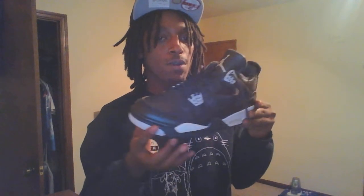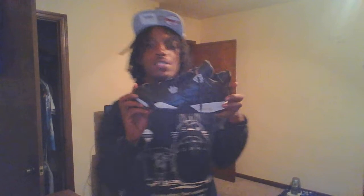Jordan Retro 4 in the Oreo colorway. I like this shoe man — I know y'all got mixed emotions, but this joint is nice. In two or three years y'all gonna be able to really appreciate this shoe. It's only been remastered one time in retro — it actually came out originally in 1999.